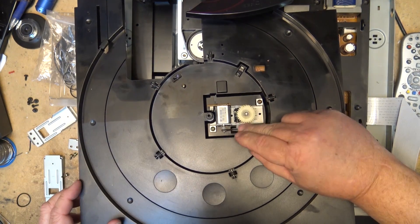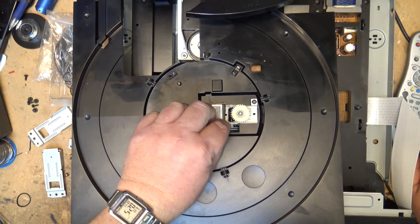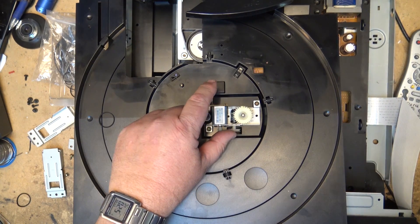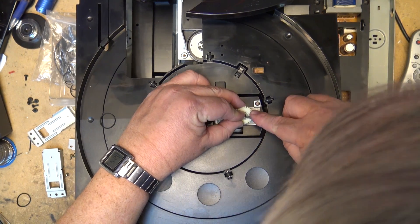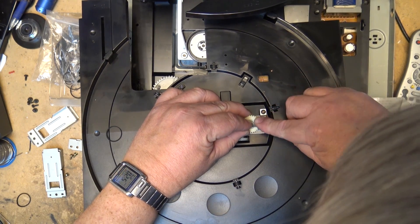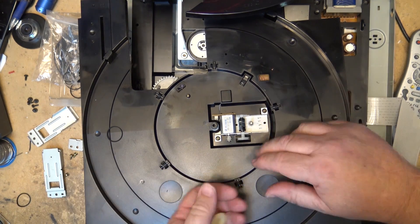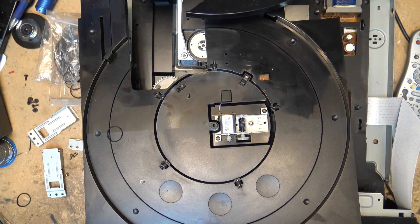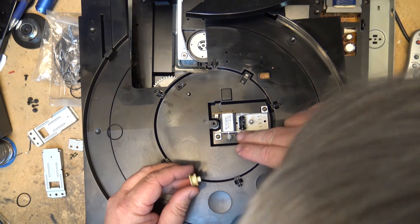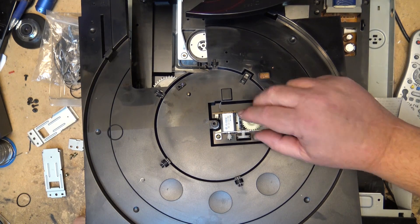Let's put this belt in and see whether it has enough torque to turn this thing or if it's going to slip. I'm also going to put some lubricant on the actual shaft itself — there's plenty of lubricant on the gear already, but I'll add some to the shaft. That spins okay. We'll lubricate this gear as well — that's a bit better. Now we'll put the new belt on.